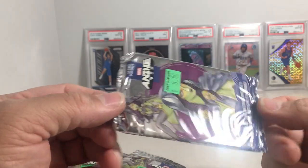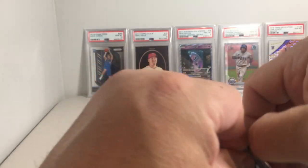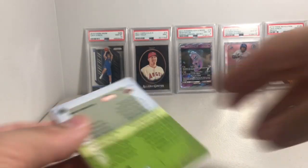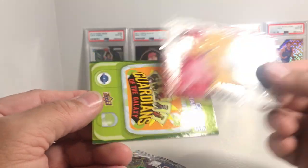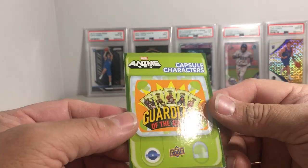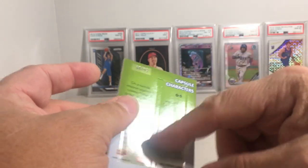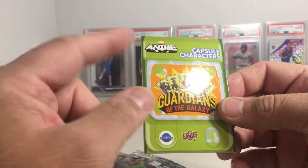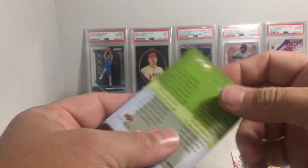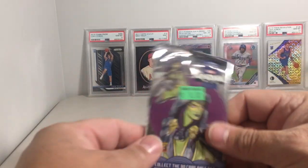Man, this pack looks terrible, doesn't it? Looks like it got heat shrunk. We'll see what's in it. It's numbered — we have Scarlet Witch, that's a cool card. And a Guardians of the Galaxy green parallel, numbered 66 out of 99. These things are like rip cards — you open these things up and there's a little mini card inside. I'm pretty sure since this is numbered that the mini inside is numbered too. I don't think I've ever pulled a numbered one.